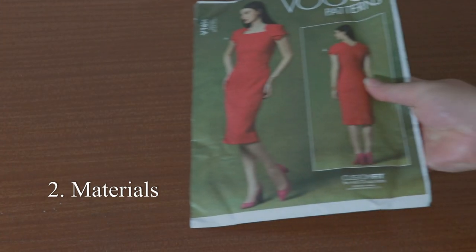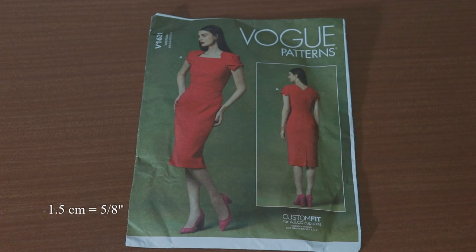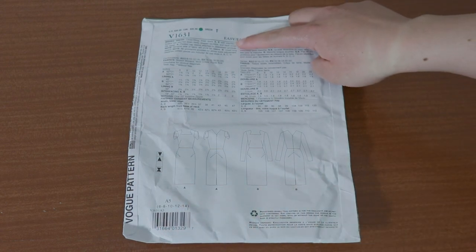The pattern I'm using today is Vogue V1631 View A, which is a short sleeve sheath dress. Check out the back of the pattern for the yardage for your size and the width of your fabric.